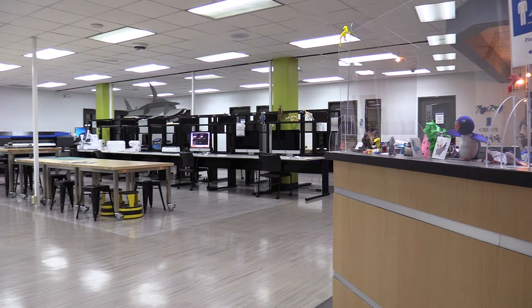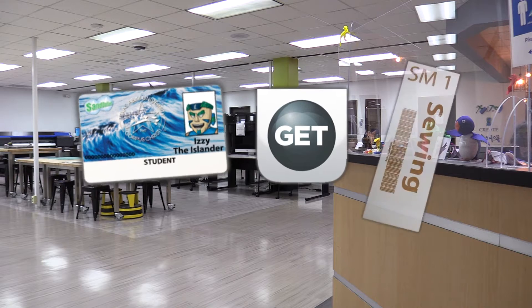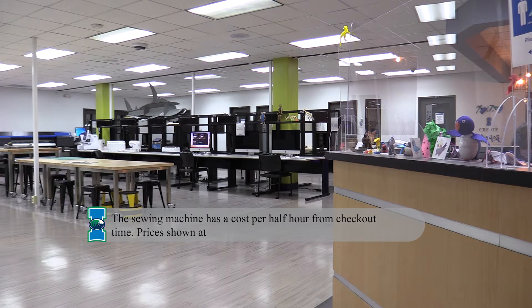Much like most of our equipment, you'll need to go to the front desk and check out the sewing machine. Provide the student worker your sand dollar or the Get Mobile app to check out the machine. A placard will be given to you with an hour time limit for use. Time can be extended if there is no wait.